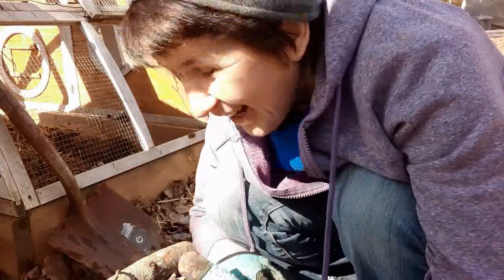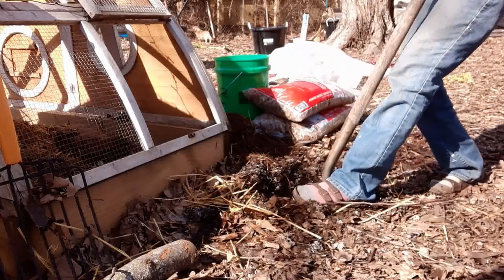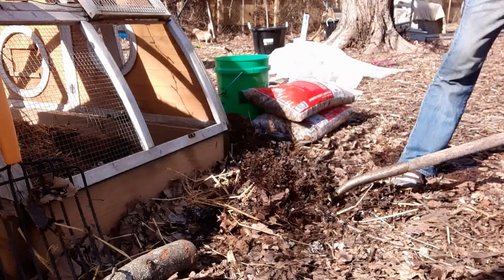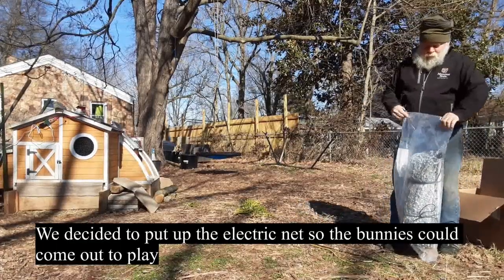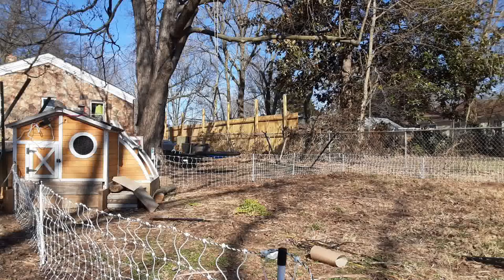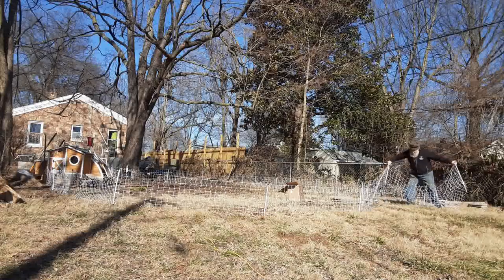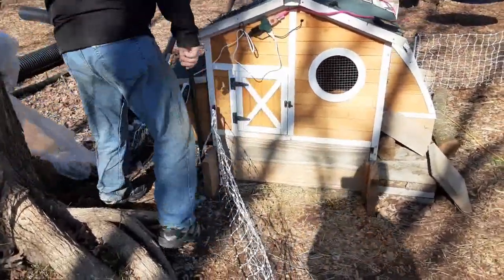Okay, now I've got the inside dug out. Now I'm going to dig a ditch. I'm going to dig my hole right there. Let's see how this goes.